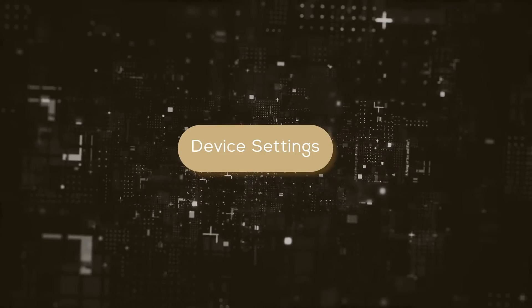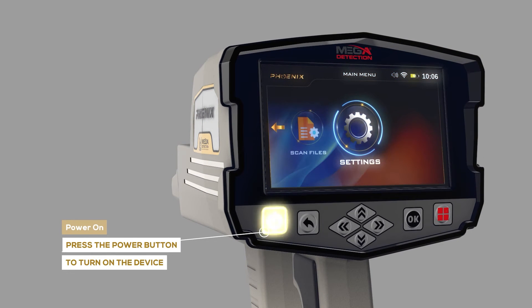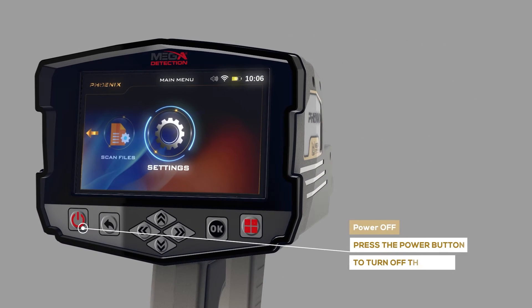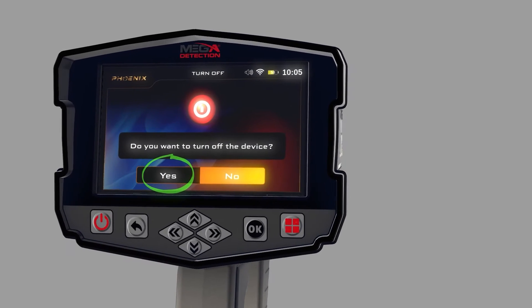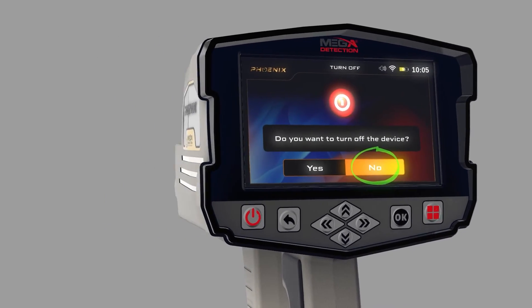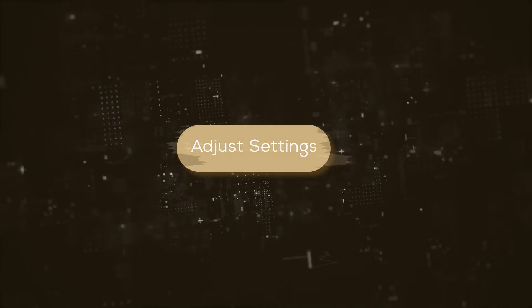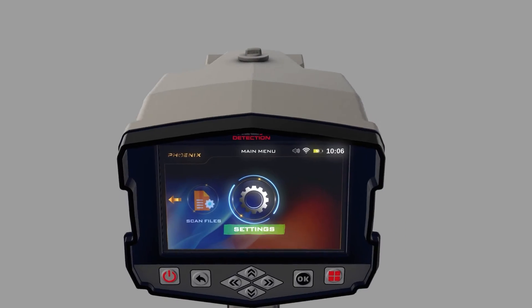Device settings: To turn on the main unit, just press the power button. To turn off the main unit, press the power button; when the confirmation message appears, choose Yes to confirm or No to cancel. You can set the device settings by selecting Settings from the main menu.